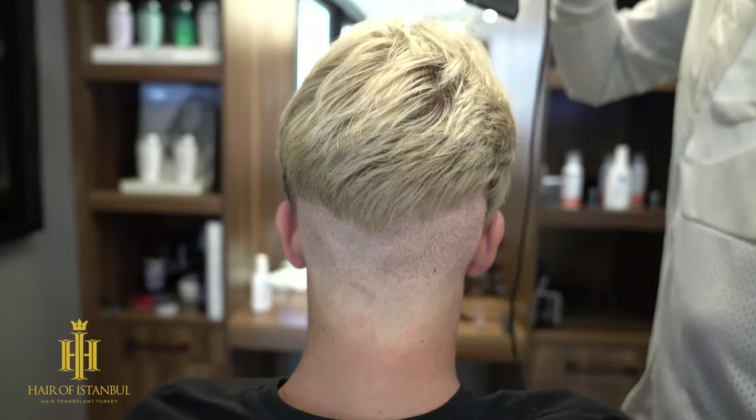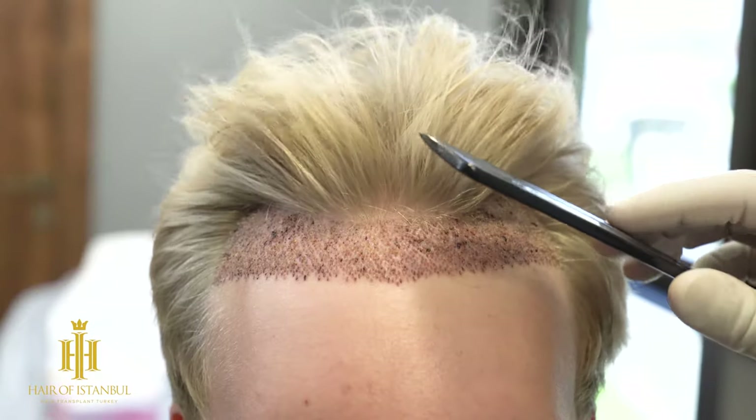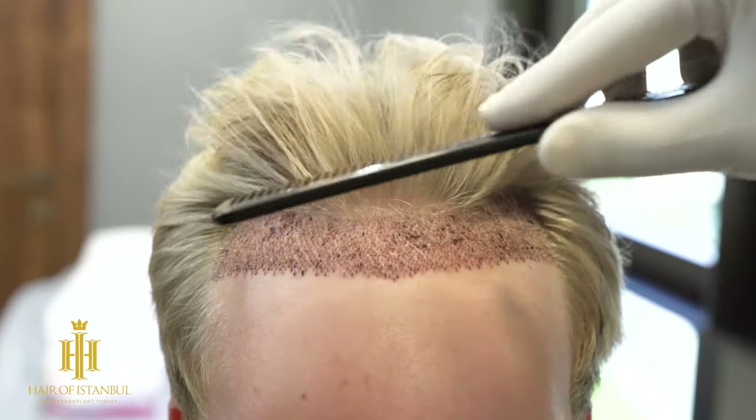We do not apply direct airflow to the donor region. After the process is completely finished, we style the hair by combing to cover the suture area and provide the patient with information about the aftercare process.